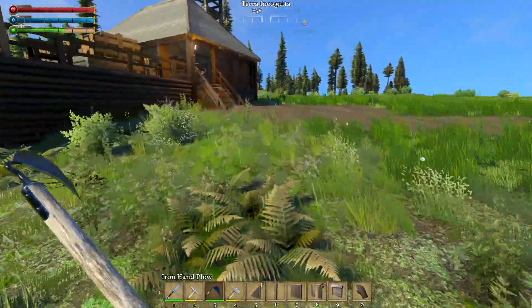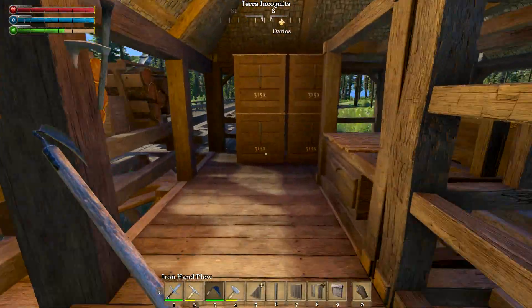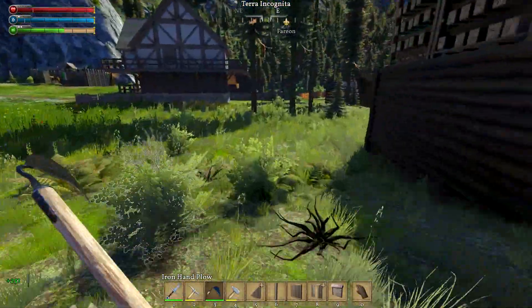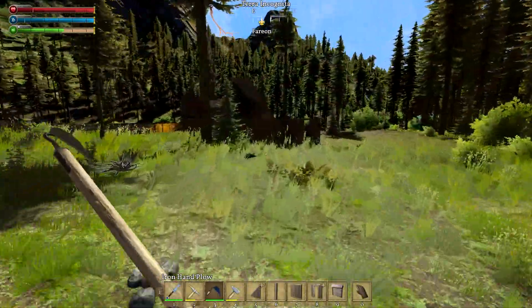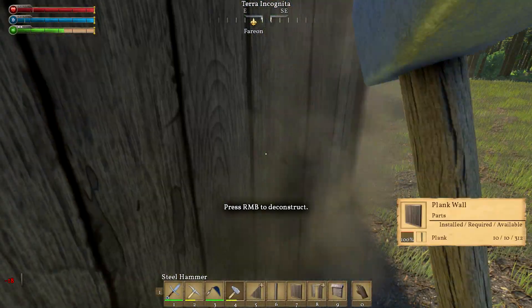We need more plankage - let's get some more planks. We do need more planks; we're running really low already. So we've got a bunch here, but we're going to be going through them pretty fast. I just changed out the saw blade on the plank side of the lumber mill. Let's go ahead and get this knocked into place.